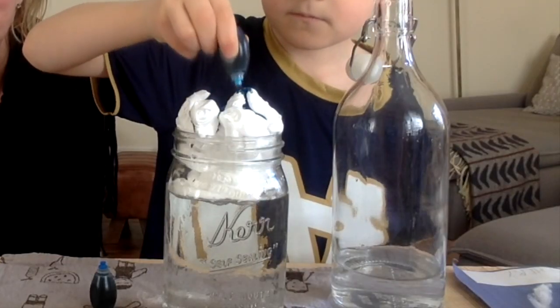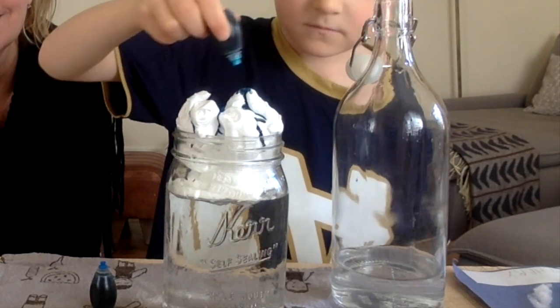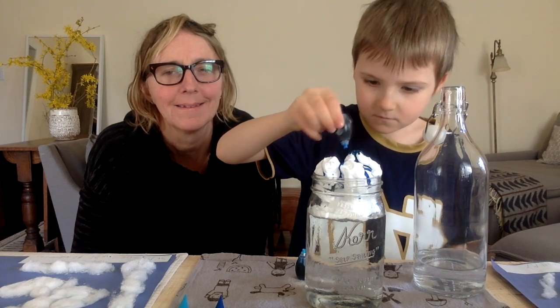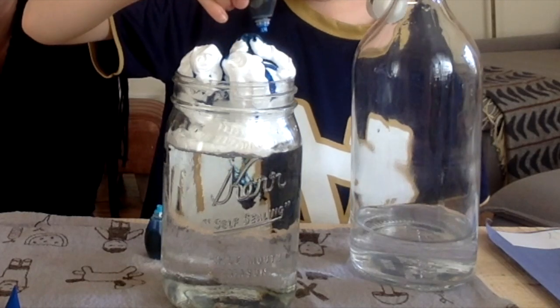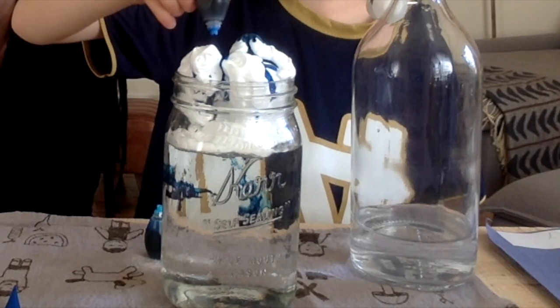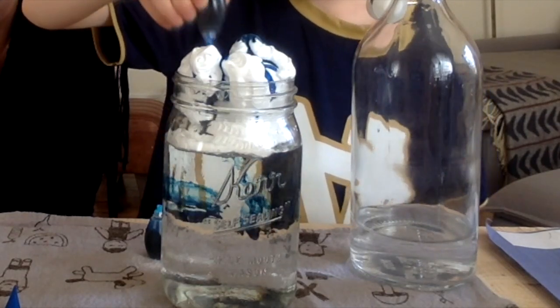The food coloring represents all the water building up in the cloud. When the shaving cream is full, the colored water starts to fall through the shaving cream, just like when a cloud becomes heavy with water, it starts to fall as rain.